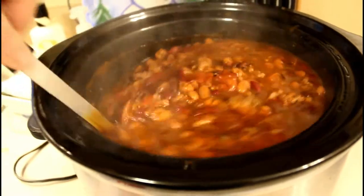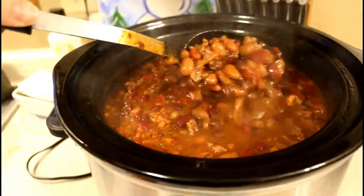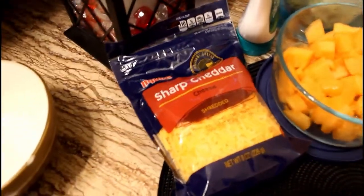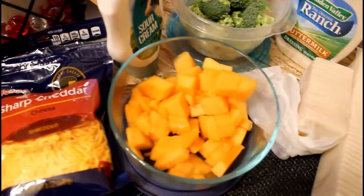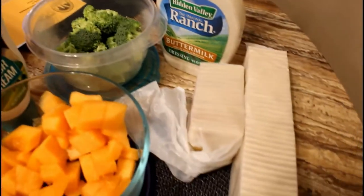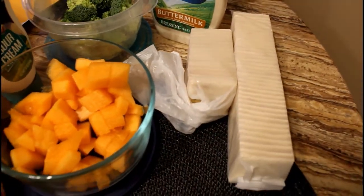Once your chili is ready, it's time to serve it right out of the crock pot. Some sides and toppings I suggest are cheese, sour cream, crackers, and any kind of raw fruits and vegetables.